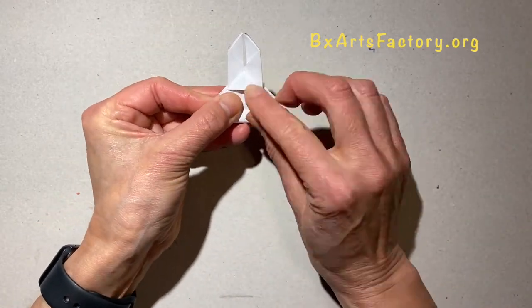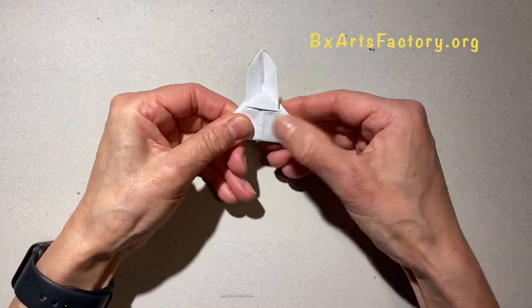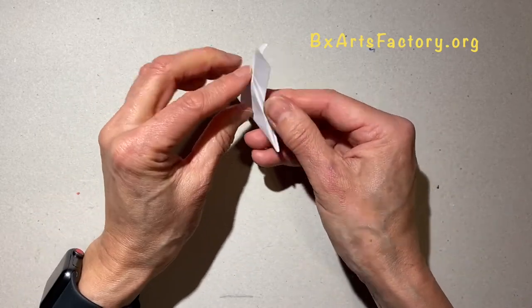Now the small triangle in the corner has to be close to the two pieces of paper on the top.